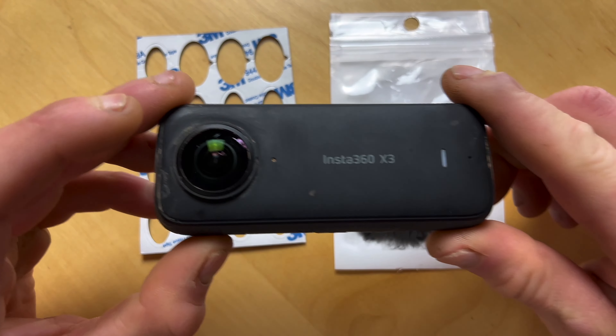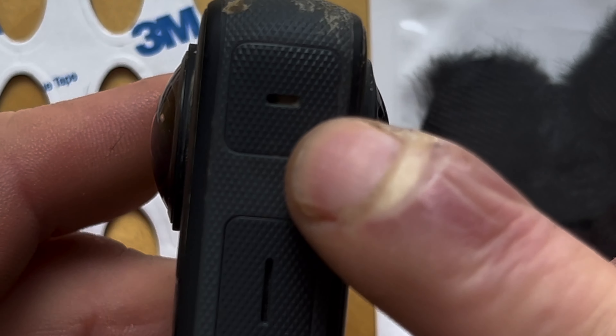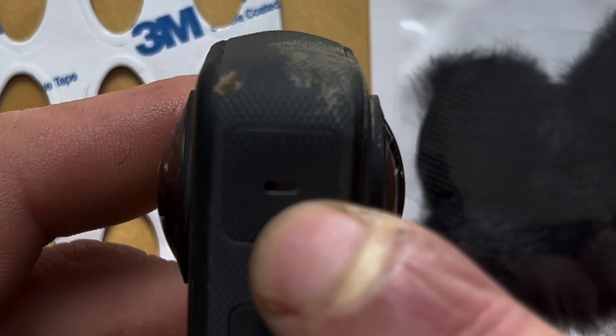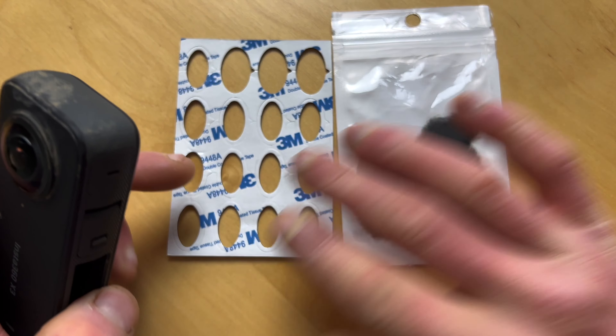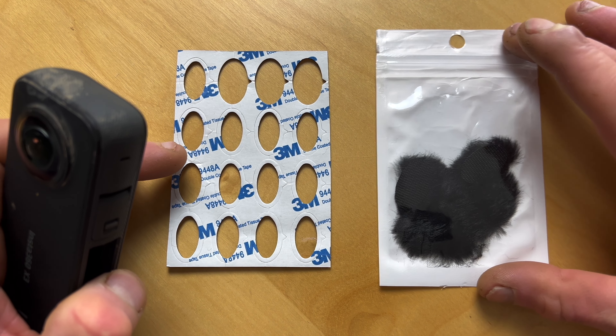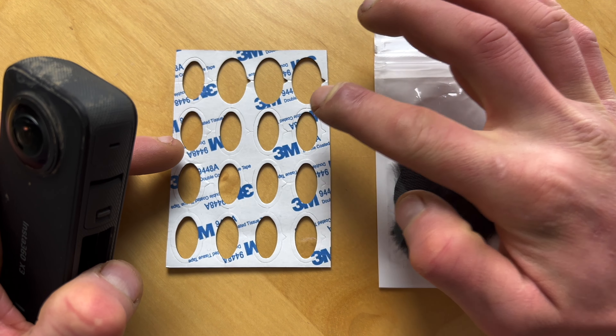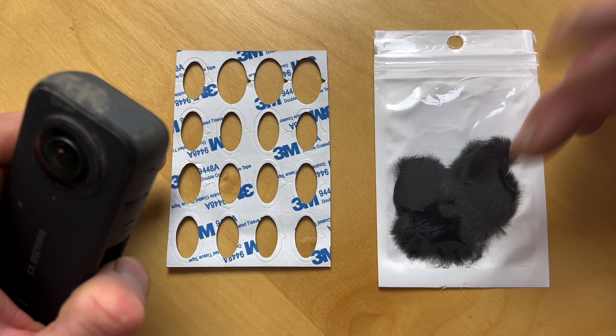We've got my Insta360 X3 camera here and just so you're aware, I'll show you where the microphones are. There's a microphone here at the top and a microphone here at the top, so we want to cover these up. These are what we're going to be using — you can find the link in the description — just some adhesive, like an adhesive circle, double sided, and then a furry dead cat as they call it.